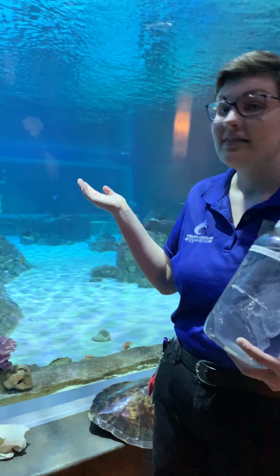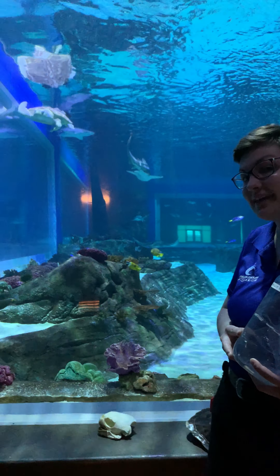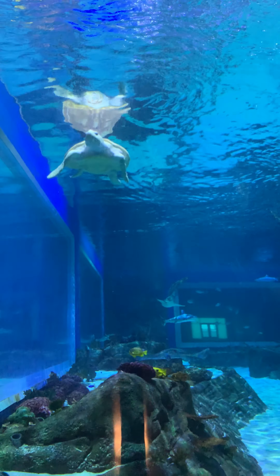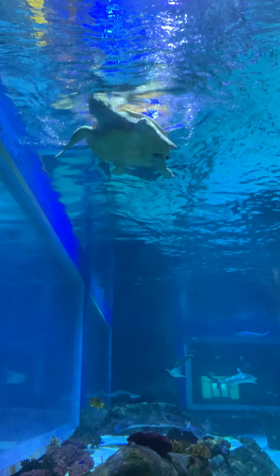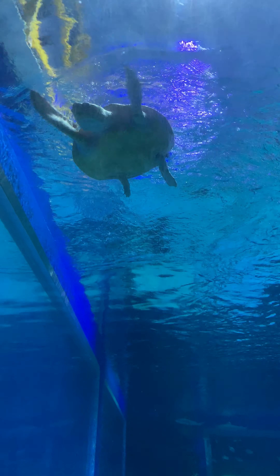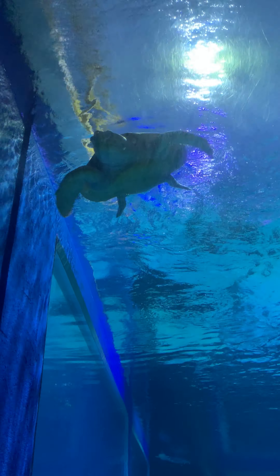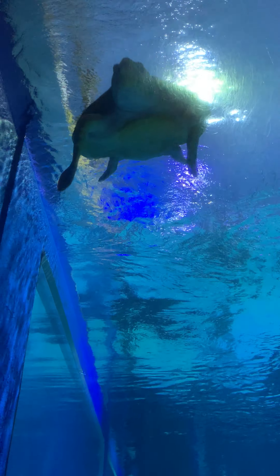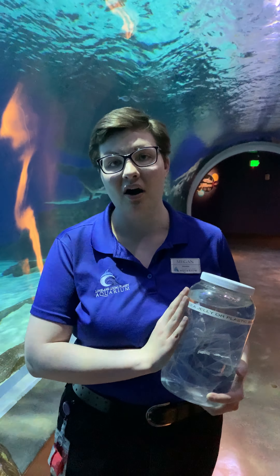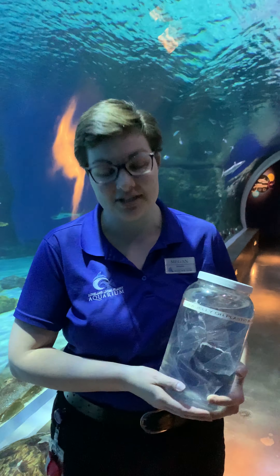Thankfully for our sea turtles, they have the perfect habitat and perfect diet to stay nice and healthy here at the aquarium. In fact, they are both rescue animals. They were not able to survive in the ocean due to different kinds of injuries and were brought to the aquarium to be provided a wonderful new home. Ever since we received them years ago they have been happy as a clam. This is one of the wonderful ways that we can have a direct impact not only on animals in our own backyard but also animals all the way out in the ocean.